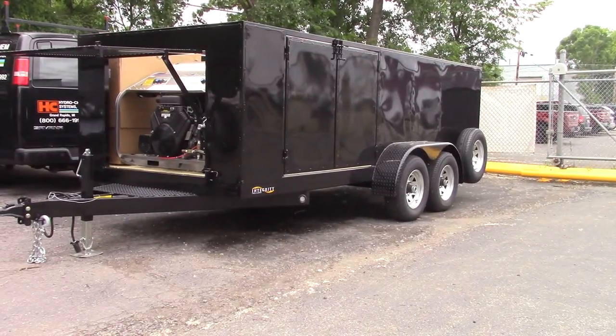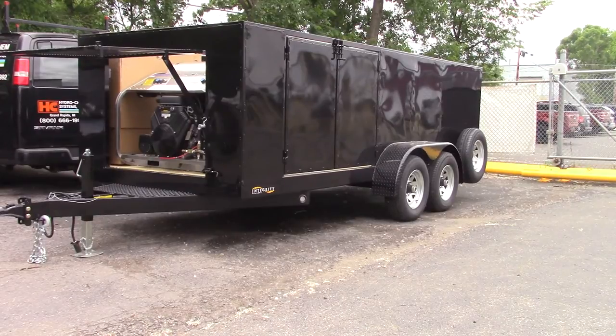Hey, Dan again with Hydrochem Systems. This is a low-profile trailer — it looks enclosed but it's only the side panels. There are actually two sets of double doors on each side of the trailer, a front door on the front, and double doors on the rear. This is a low-profile unit that's going to have a lot of signage on it.